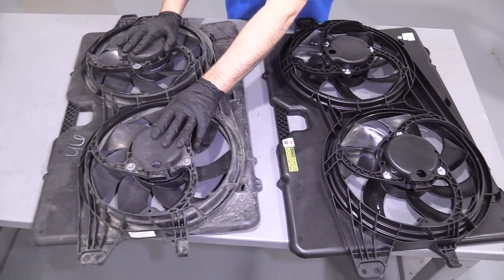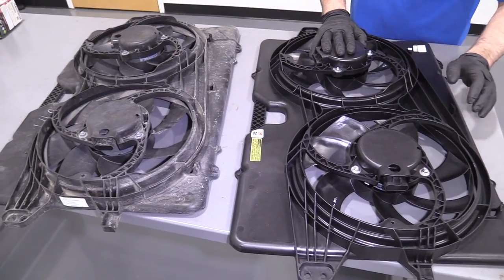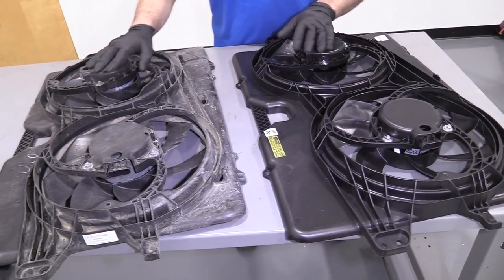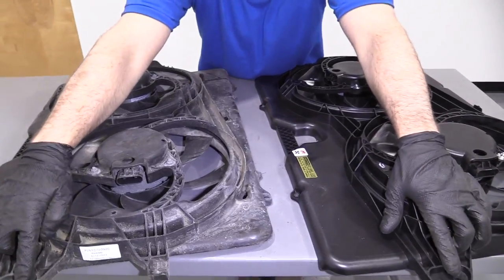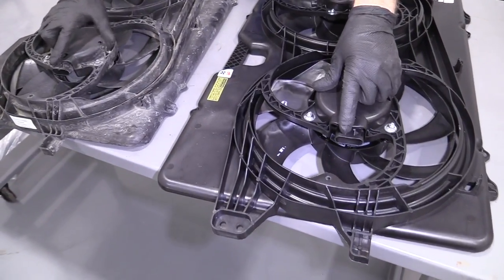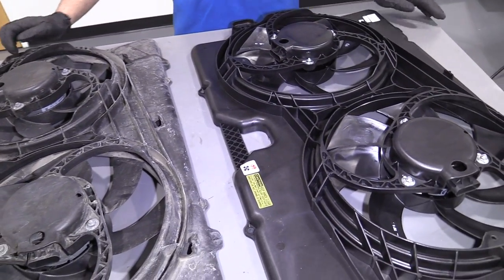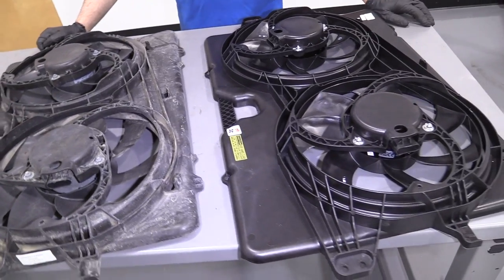Here's the old coolant fans and shroud. Here's the new radiator coolant fans and shroud from 1aauto.com. As you can see, the shape is the same — they have the same mounting positions, same connectors, same pin locations. Get yours at 1aauto.com and you can do it yourself.